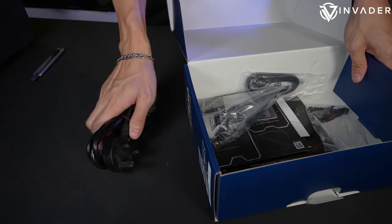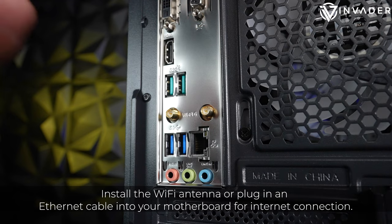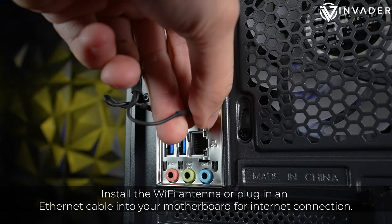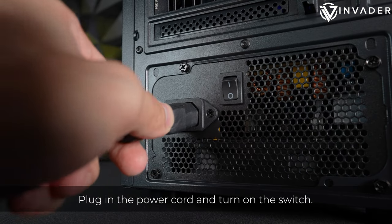Inside, you'll find the power cord and Wi-Fi antenna. Install the Wi-Fi antenna or plug in an Ethernet cable into your motherboard for internet connection. Plug in the power cord and turn on the switch.